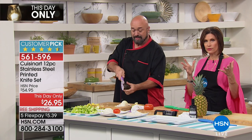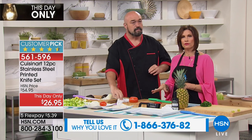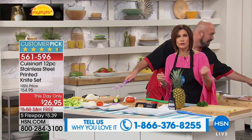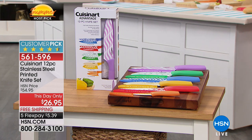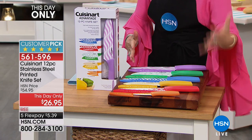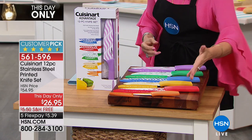You're going to get six knives and also the sheaths. This is a new configuration from Cuisinart — if you have the original colored Cuisinarts, we'd love to hear your testimonials. The printed knives launched in November 2016. This is what's coming to your front door with free shipping and handling and five flex payments of $5.39. How fun is this? But it's also serious kitchenware.